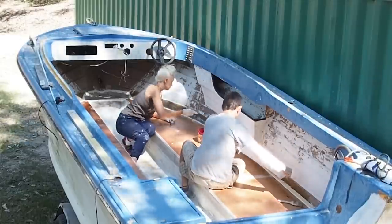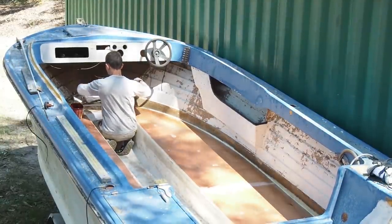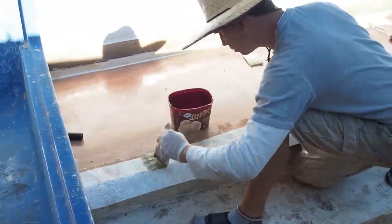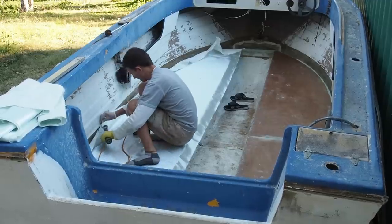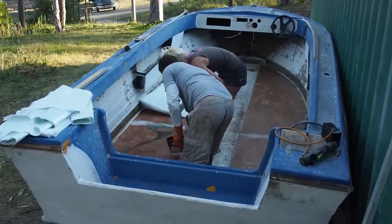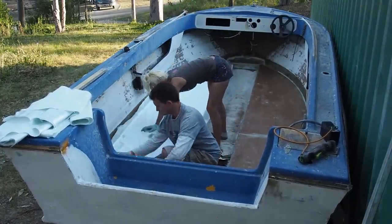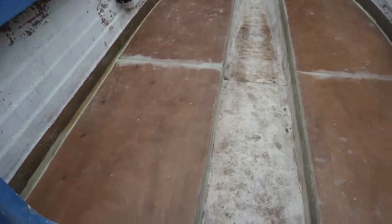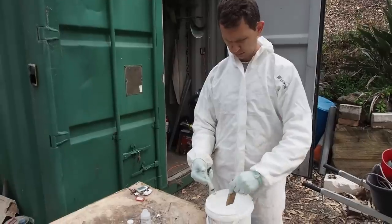First we fibreglassed in a ribbon of chop where the floor meets the hull, and then a layer of chop overhanging into the tub. These two compartments are now watertight and act as a buoyancy chamber. Next, a thick 600 gram combination layer of chop and double bias matting was cut to shape and fibreglassed in. The floor was looking sturdy and strong and we were completely satisfied that the floor was sealed. Dennis then mixed up a batch of flow coat to go ahead and coat the floor.